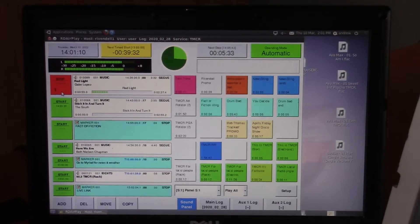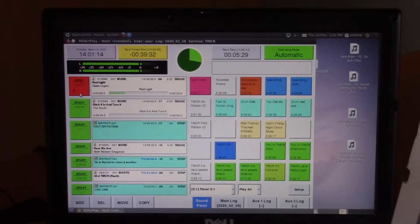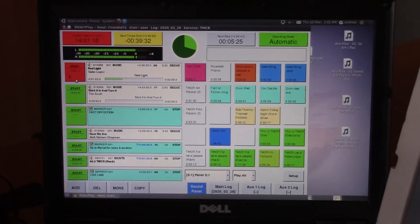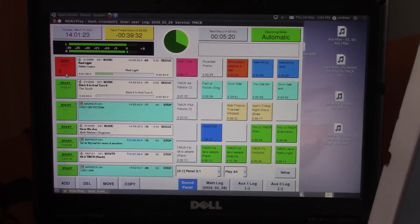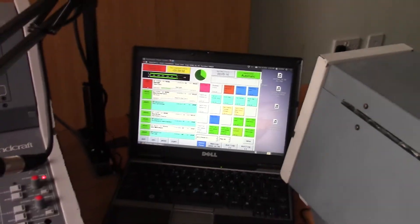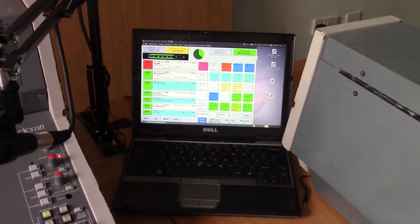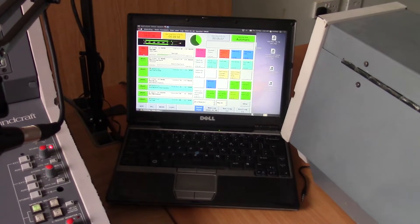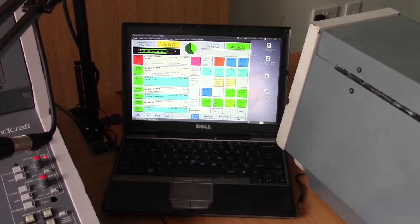Linux is a lot more stable than Windows, and stability is everything when you're talking about software on a computer that's going to be running potentially 24 hours a day, seven days a week. This is absolutely rock solid. I've taken this little laptop into various radio stations over the years, plugged it into their systems when they weren't being reliable, and done complete shows off it.